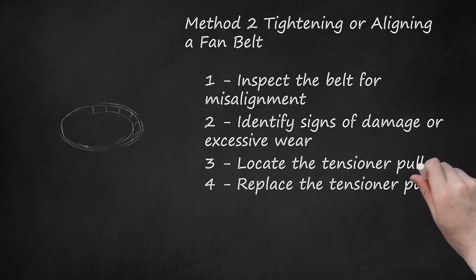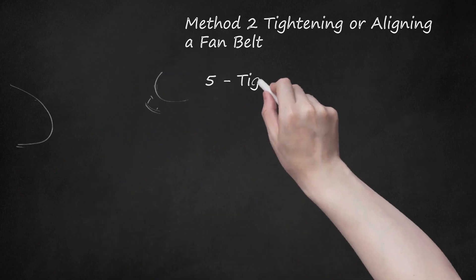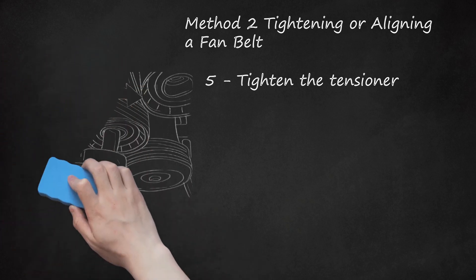Step 4: Replace the tensioner pulley. If the tensioner pulley, or auto-tensioner, is too worn out to apply sufficient tension to the belt, you will need to replace it. You should not be able to press on the pulley to relieve belt tension by hand — if you are able to, the tensioner must be replaced. Most tensioners are held in place using only one or two bolts. Remove the old tensioner by removing the bolts passing through it into the engine block. You may want to replace the belt at the same time due to any damage from the loose tensioner. Step 5: Tighten the tensioner. In some vehicles, belt tension is established by an adjustable bracket on an accessory such as the alternator. Loosen the two bolts through the adjustable eyelet on the bracket, then slide a pry bar between the alternator and engine block and pry the alternator away with the belt over the pulley. Maintain that tension while tightening the two eyelet bolts. Ensure the belt is completely straight on the pulley.